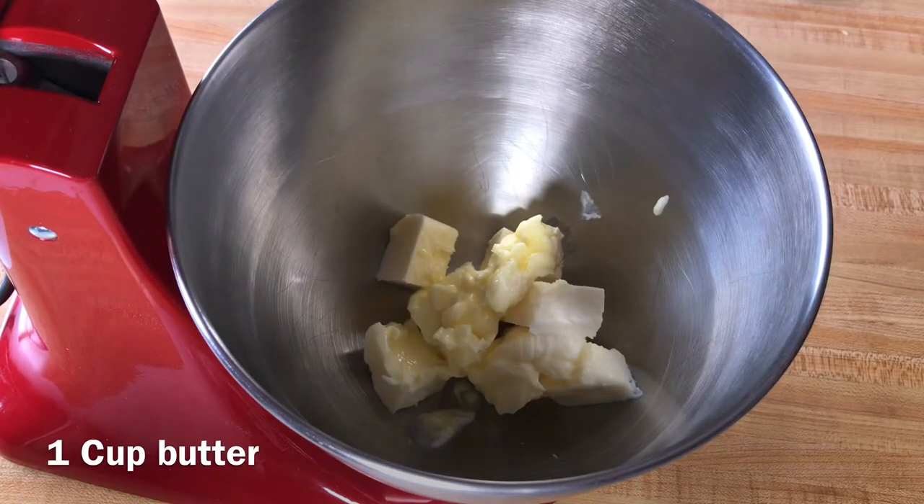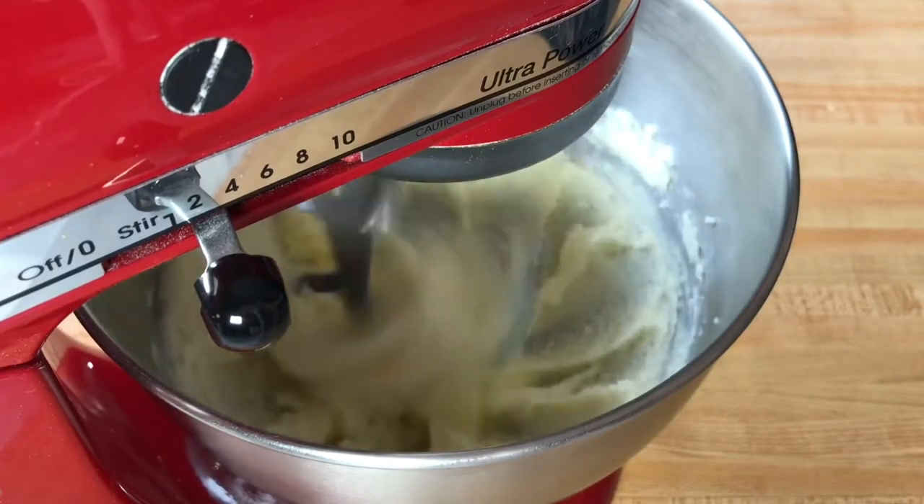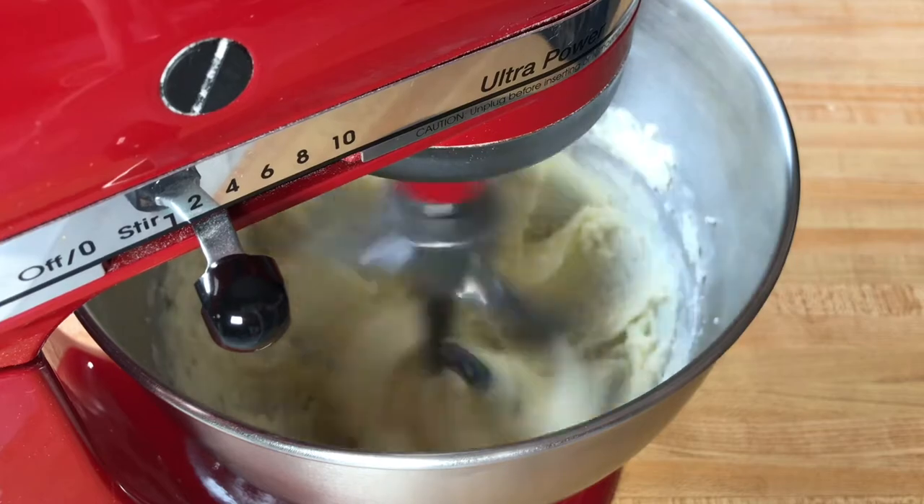In the bowl of a stand mixer, or using a large bowl if you are using your hand mixer, combine butter that is softened to room temperature and white sugar. Mix this on low until well combined. This will take about 90 seconds to two minutes.